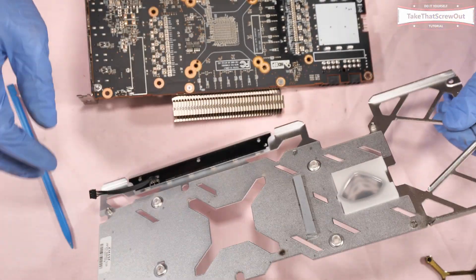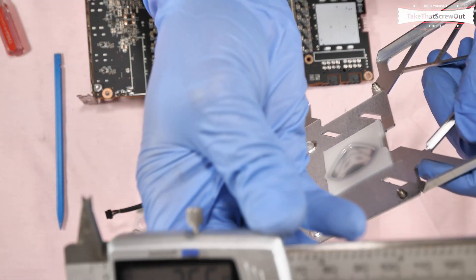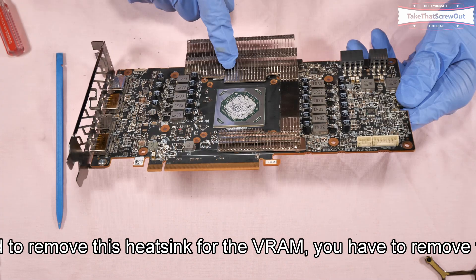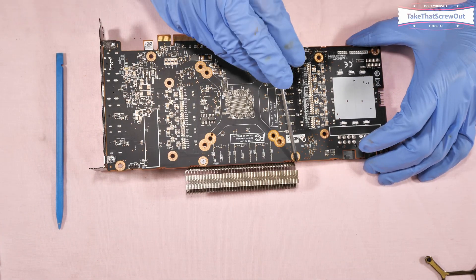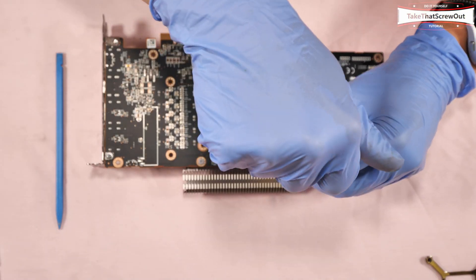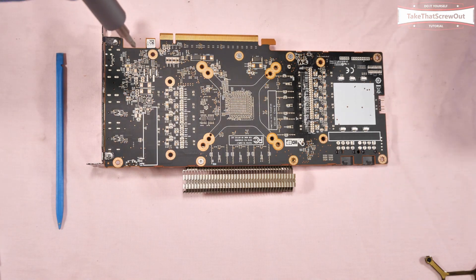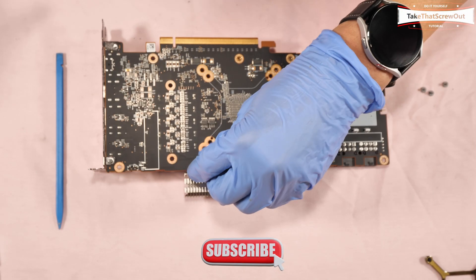This thermal pad is quite thick — it's actually 3.5 mm. To remove the heatsink for the VRAM, you have to remove four screws: 1, 2, 3, 4.